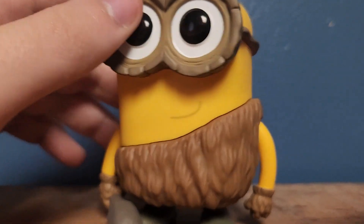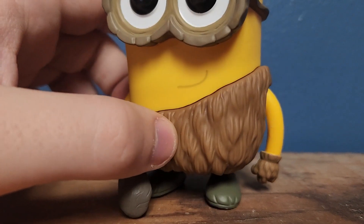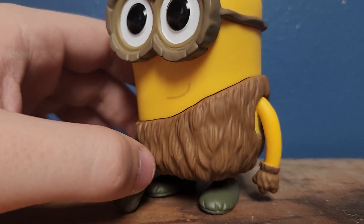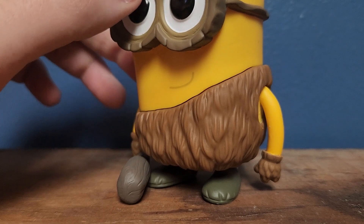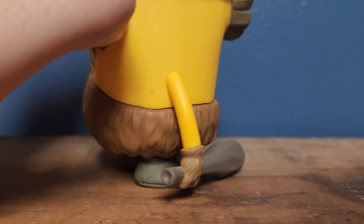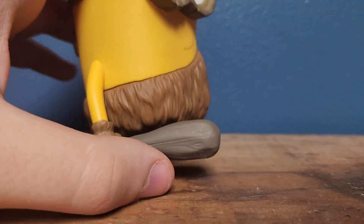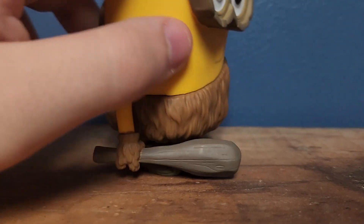And he's got an off-the-shoulder furry caveman outfit, probably a bear skin or something. He's got matching gloves and a little club to hit other minions in the head with. Bam, bam. And his little feet.